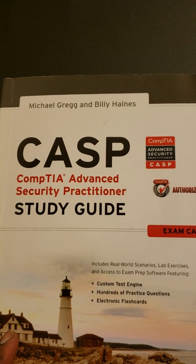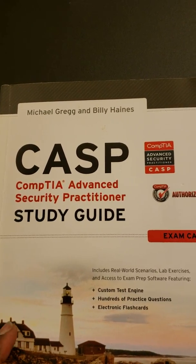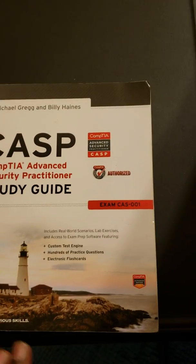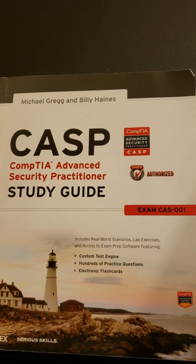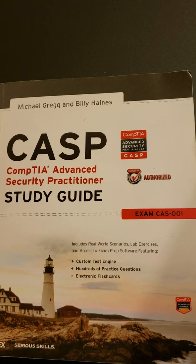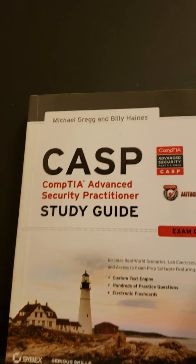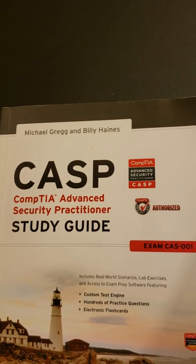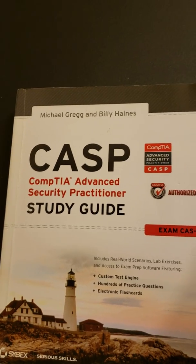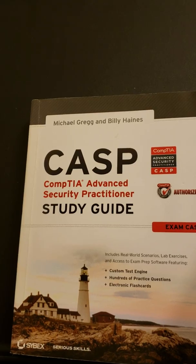It's the most advanced certification you can get from CompTIA. Between this and the Security Plus are the most in-demand certifications you can get. But this particular version of the book is the older exam, CAS-001. I think it's good enough for you to get the meat and potatoes of what you need to pass the CAASPP exam.